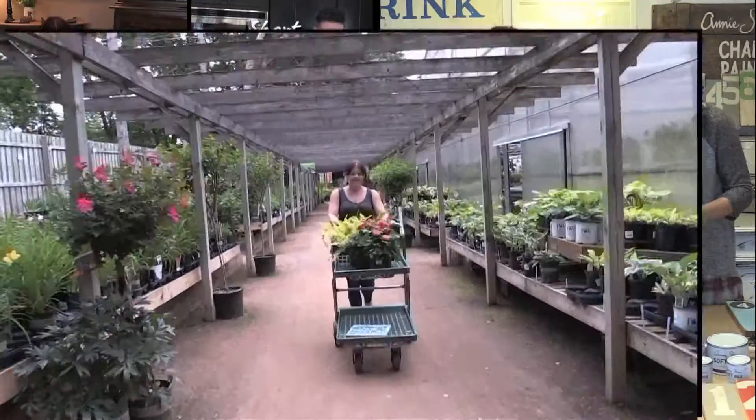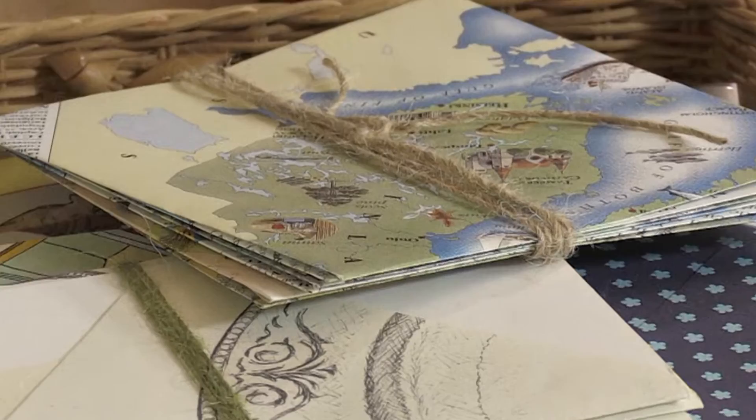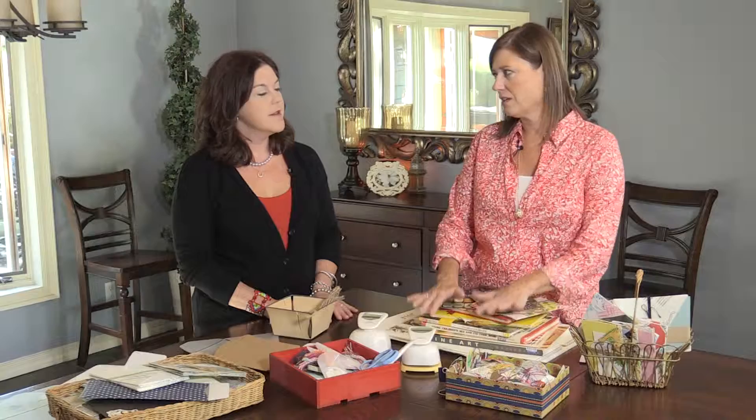Whenever I receive a gift or a note from my friend Peggy, it's always so beautiful — the paper choices are incredible. She revealed to me that it's all upcycled. That's right — she makes it all herself. She says she's not a hoarder, but there are a couple of things she's passionate about, and one is paper goods — all kinds of paper.